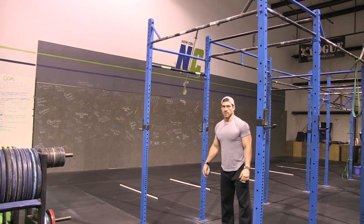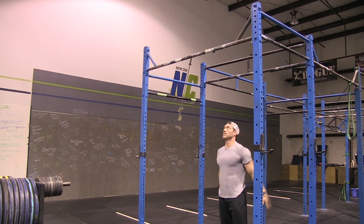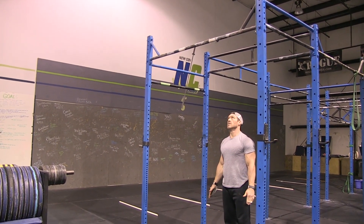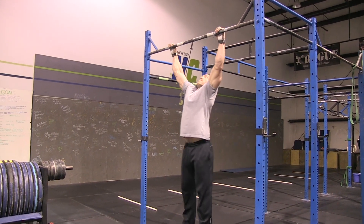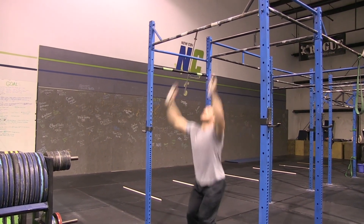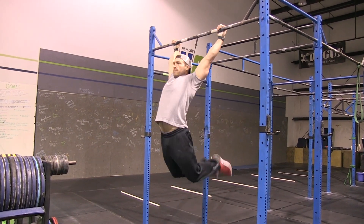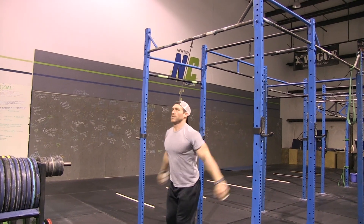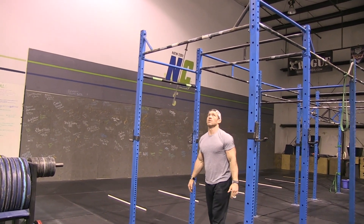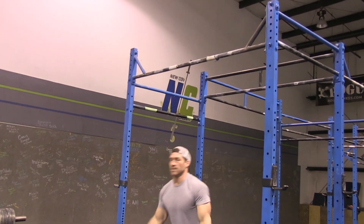Moving on to chest-to-bar pull-ups — again, we're looking for full lockout at the bottom. You can kip, strict, or butterfly these; we just have to make sure our chest makes physical contact with the bar. It must physically touch the bar. A no-rep is where you don't actually touch your chest to the bar, even if you get it close.